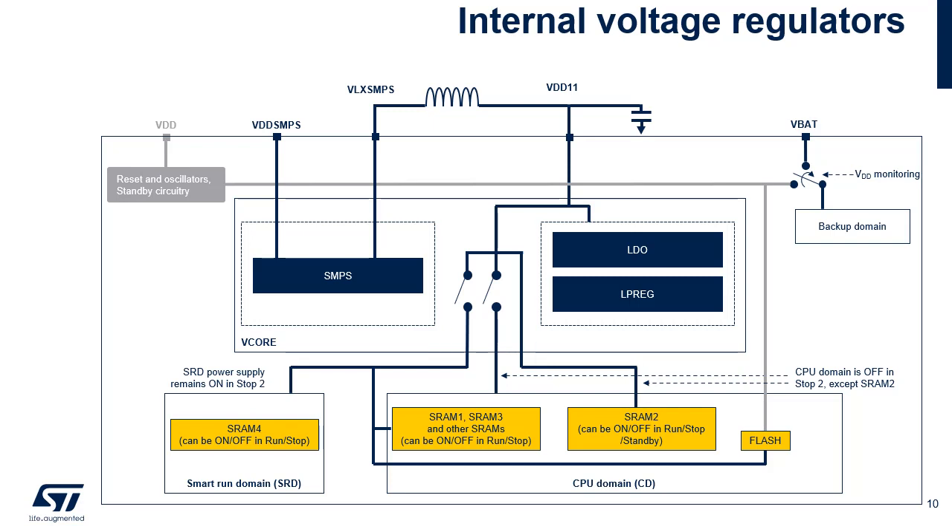When LDO is active in SMPS packages, it supplies the V-Core and regulates it using the same decoupling capacitors on the VDD11 pins. The LDO and the SMPS regulators have two modes: main regulator mode, used when performance is needed, and low power regulator mode. LDO or SMPS can be used in any voltage scaling ranges and in all stop modes.